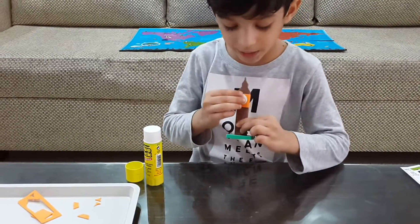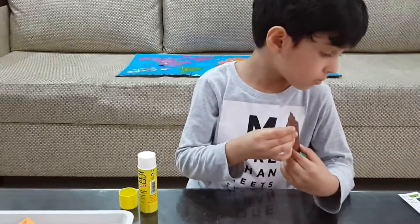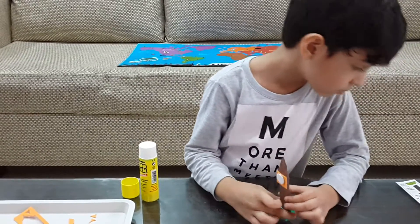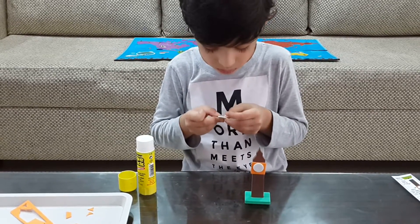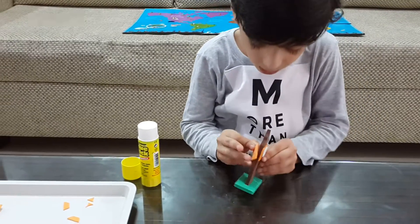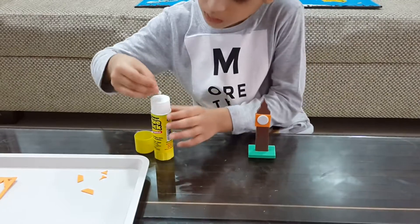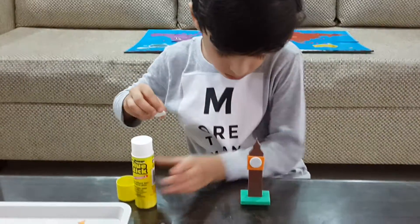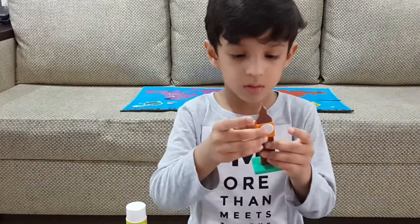And then white clock. Okay. And then on the other side. And this. Very good.